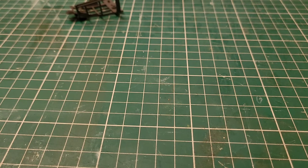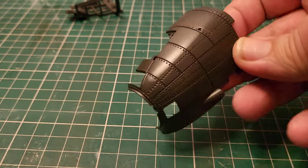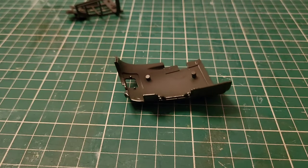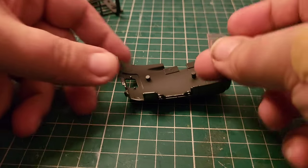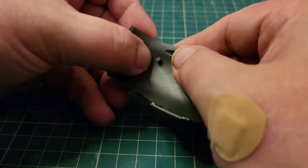Next thing to do is we've got a window to install. Taking our other metal piece — it's lovely, look at those rivets, that's gorgeous. The paint job on this is lovely. We then have another one of these windows. I'm going to test fit this before we use any Micro Crystal Clear or anything like that — but that's how it's going to fit, in there like that.